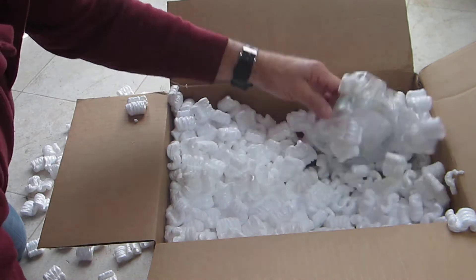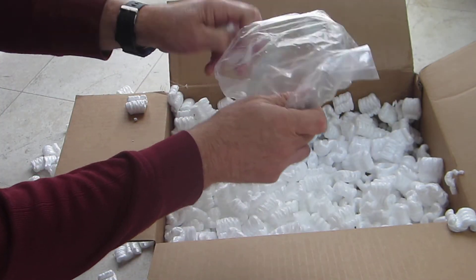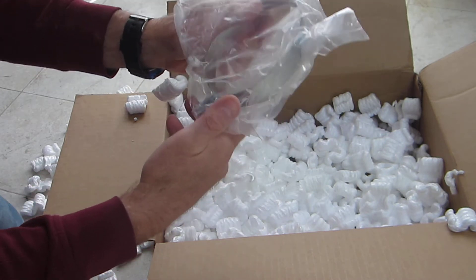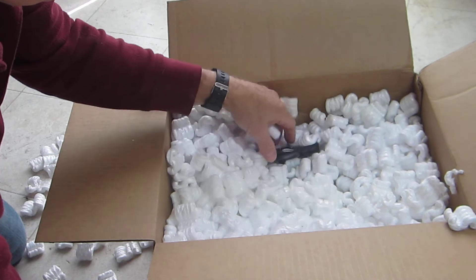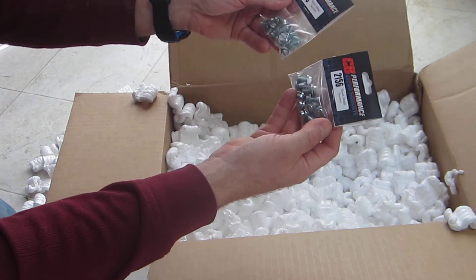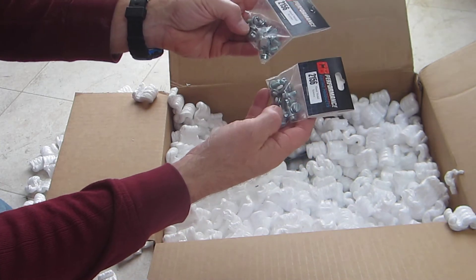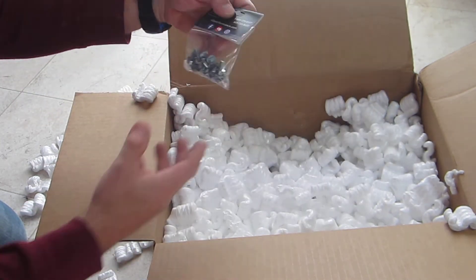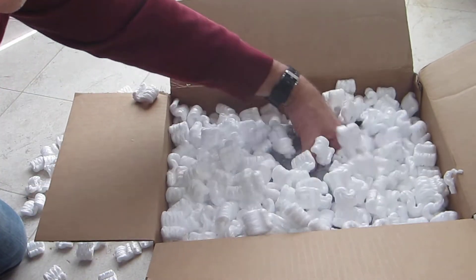There's that second generator clamp — nothing special there, I think we've all seen those before. And some cylinder tin screws — can't have enough of these.